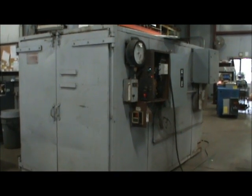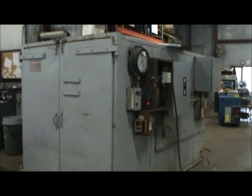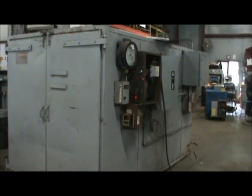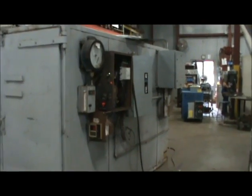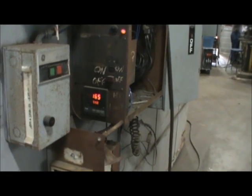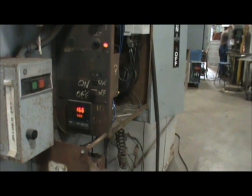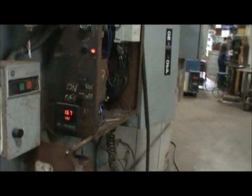Today you are looking at a Greaves electric batch oven. This oven is 240 volt with a 550 degree max temperature setting. We will open the doors so you can see the inside. Here is the actual control — you can see the high limit is currently set at 550, it's climbing. The low limit is set at 500. It has a stop/start and a chart recorder. We've got the panel off so you can see the inside.